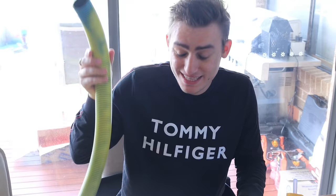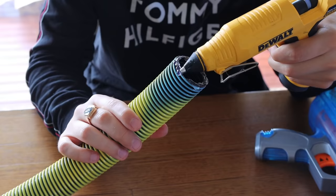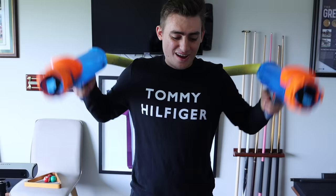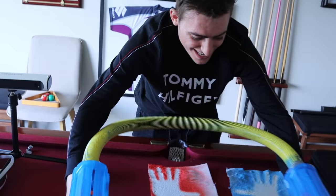Now we need to attach this back hose to both of these Nerf guns. That hose is going to be the thing that holds my back and connects it all together. We hot-glue-gun the hose that goes around our back to both sides of the gun. As you can see, the guns are ready, the tube is placed — now all we need to do is load the guns. We pull back the barrel and put it in, and we do the same for the blue.